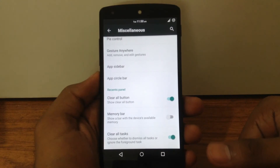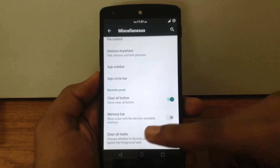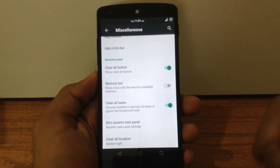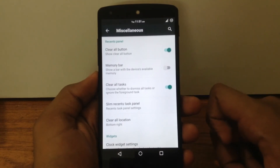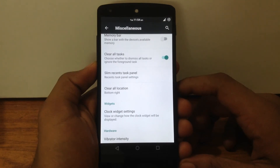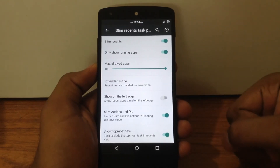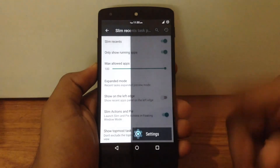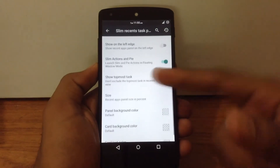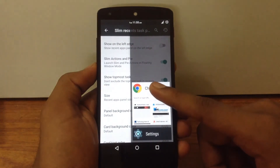You can enable the gesture anywhere feature and apply a custom gesture to any app or process as per your choice. There is an option to enable the app sidebar or app circle bar — you can enable both or one of them. There are options to customize the recents panel, such as enabling the clear all button, enabling the RAM bar, and customizing the position of the clear all button. You can also choose between the conventional Lollipop recents panel or the slim recents task panel, including a floating mode.